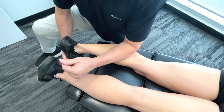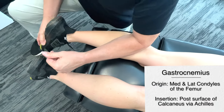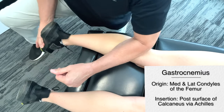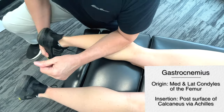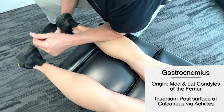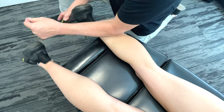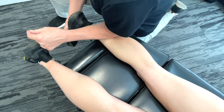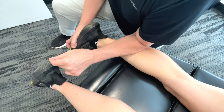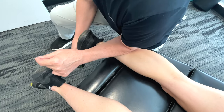So first we're going to do this in a fairly linear way. If we're talking about the gastrocnemius, we're talking about the origin being the medial and lateral condyles of the femur. Insertion on the posterior surface of the calcaneus — the Achilles — so we've got to kind of work our way around. Action flexes the knee, plantar flexes the foot. Innervation is the tibial nerve, S1, S2.